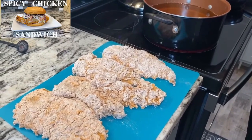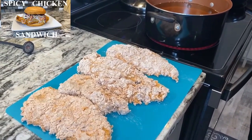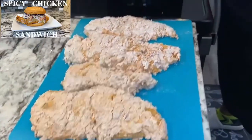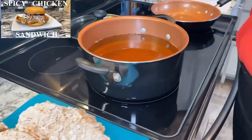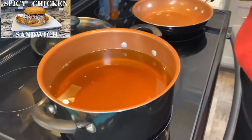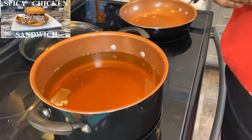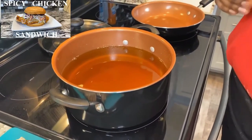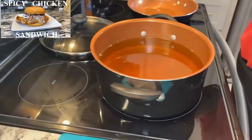Right now I need you guys to check your oil — check the temperature. You don't want it too hot or too low. It should be anywhere between 300 to 350 degrees. Go ahead and check your oil. I already checked mine and it's good, so we're gonna go ahead and put this chicken right in here.